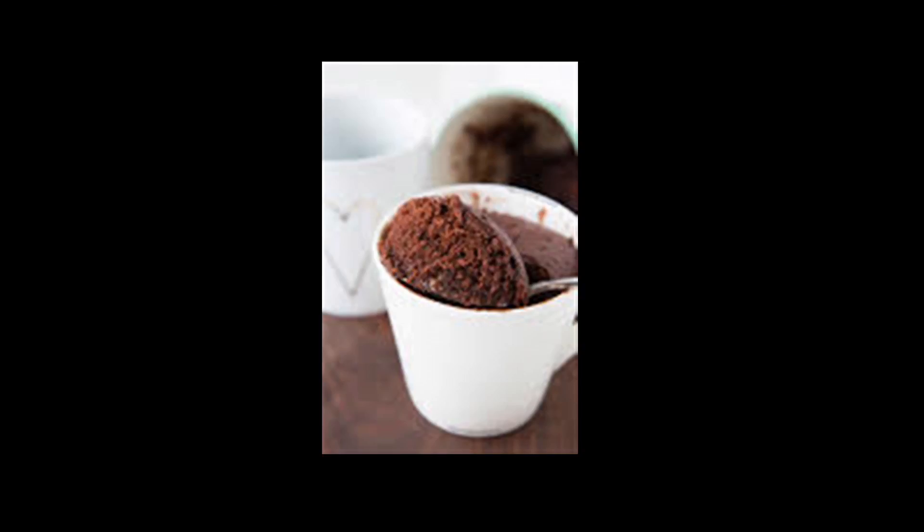The first recipe I'm going to show you is for a gooey chocolate mug cake. This recipe serves one person and it has just eight ingredients: flour, cocoa powder, baking powder, sugar, salt, milk, and vegetable oil. In a bowl, whisk together all the ingredients until the clumps are gone and pour it in a microwave safe mug. Don't overfill the mug, making sure to leave room for the cake to rise. Microwave the cake for 70 seconds on high and enjoy.